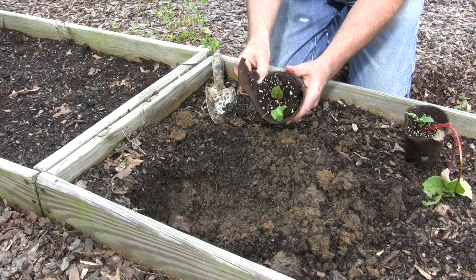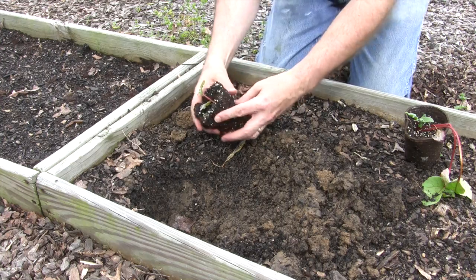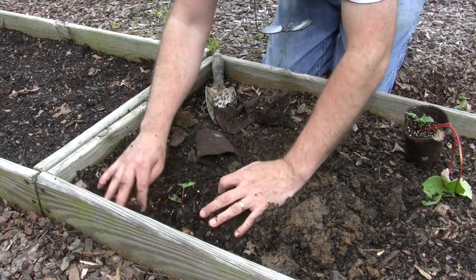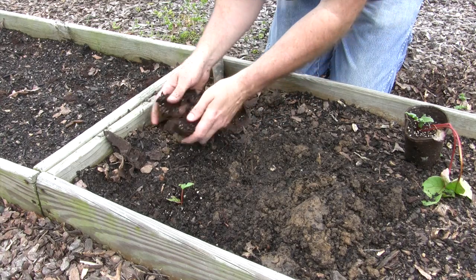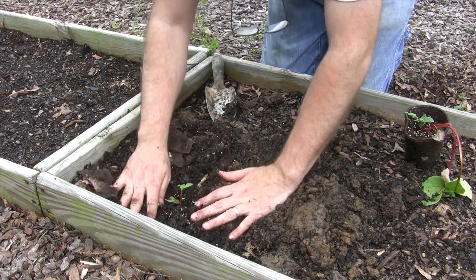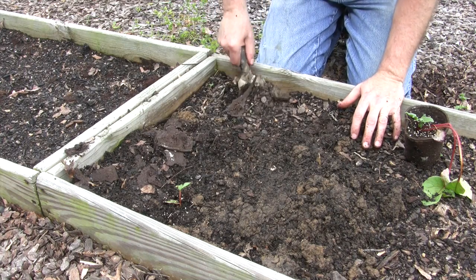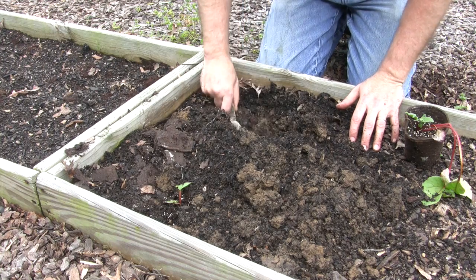Now I peel this pot off. Most people don't, but I do for the simple fact that it seems to do better — at least in my estimation. I've actually had plants die; dig them up later and the pot is still around them. It will eventually degrade, not quickly, but it will. I would normally water this but the soil is so moist — we had a heavy rain last night.